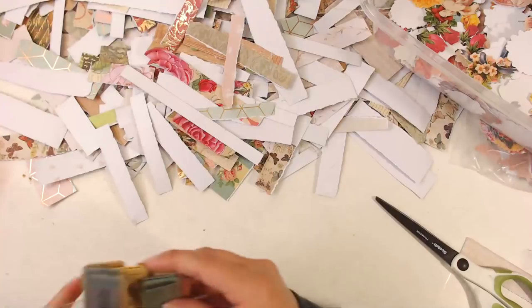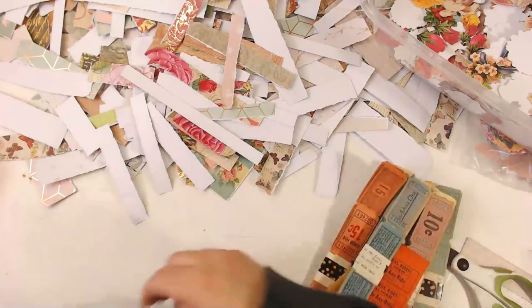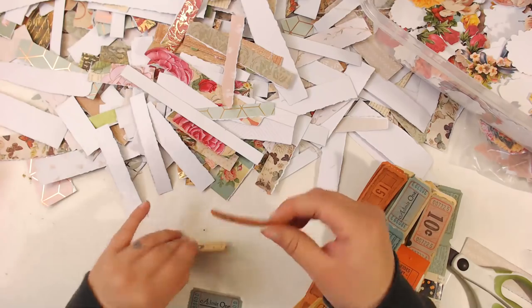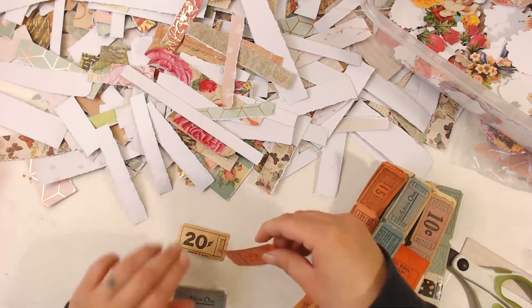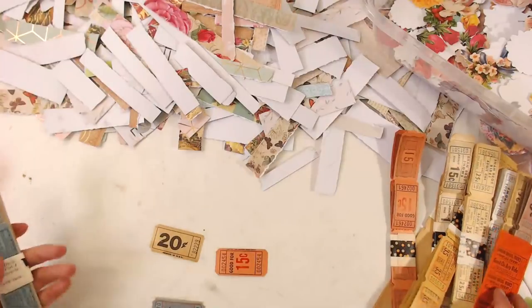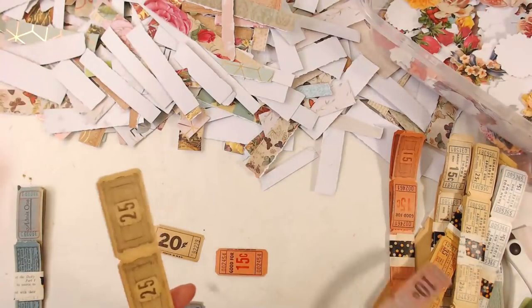I'm going to try to get one of each, let me actually get one of each already. I'm going to show you guys what they look like — they're really cute. Some of them are printed on both sides, some are not. So I got that one already, I don't have this one.